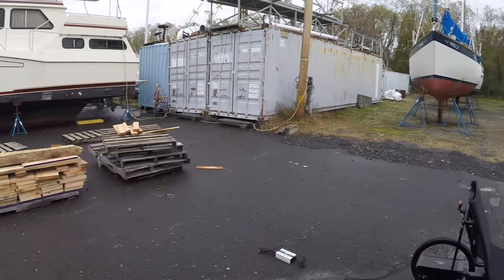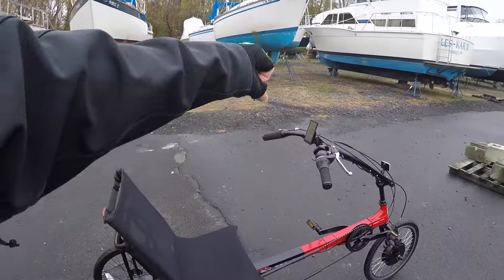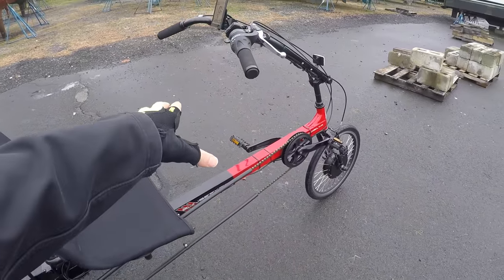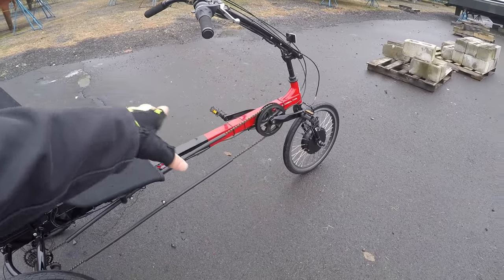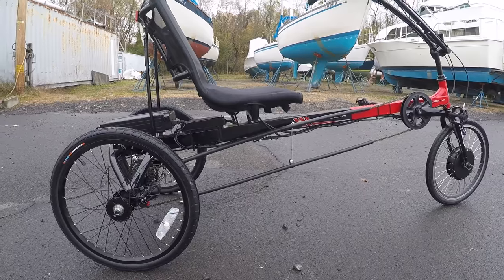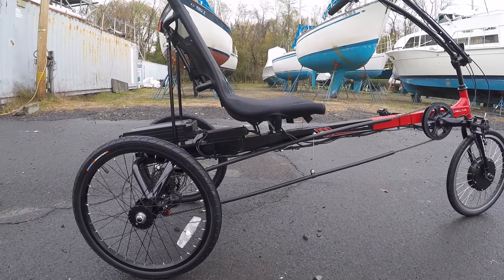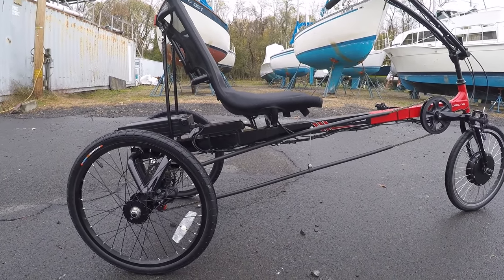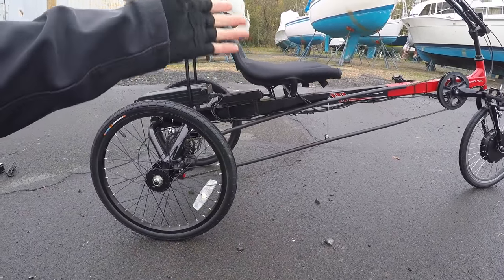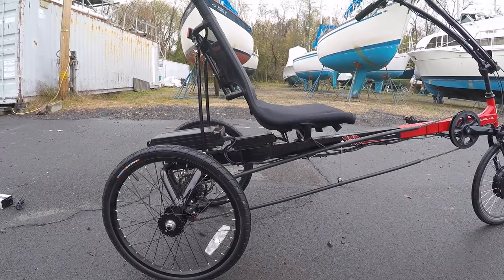I guess what you get with this design is your arms go up a little bit more to steer, whereas the recumbents are down here. The recumbent tadpoles also have a lower seat. Getting on it and sitting down, it didn't feel like quite so much of a chore to me. I didn't have to put an arm down and lower myself — I just kind of sat down like normal.